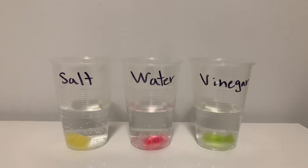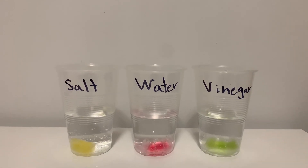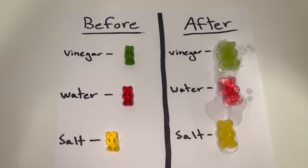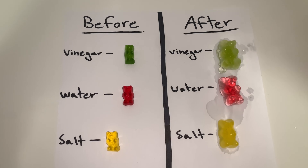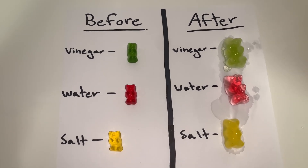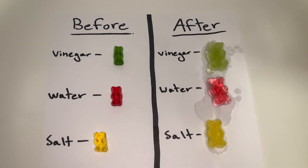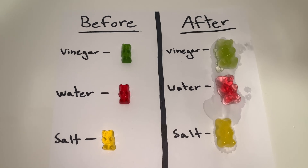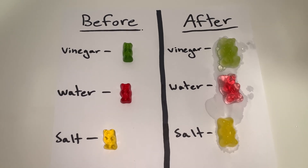It is now the next day and it's time to see what happened to our gummy bears. As you can see, all of the gummy bears have grown much larger. The largest gummy bear is the one that was put in vinegar. The second largest is the one put in water, and the smallest is the one put into salt. Something I noticed is that they feel much softer, like jello, compared to the older ones that are harder.